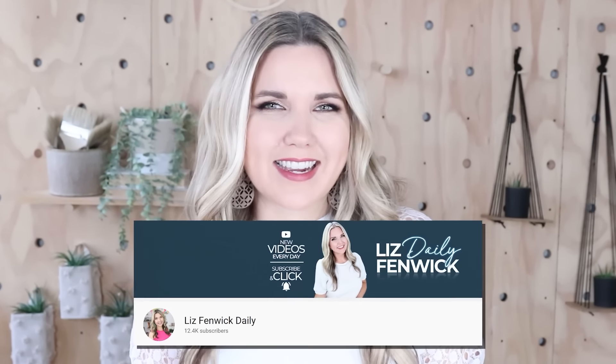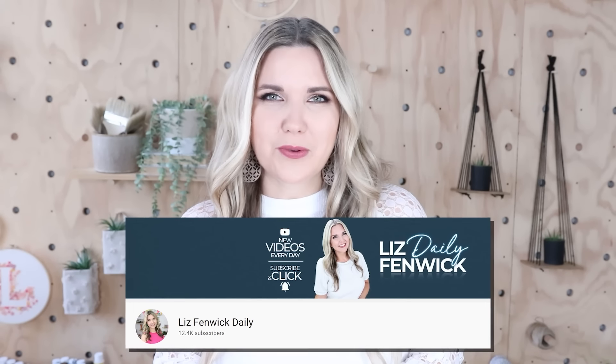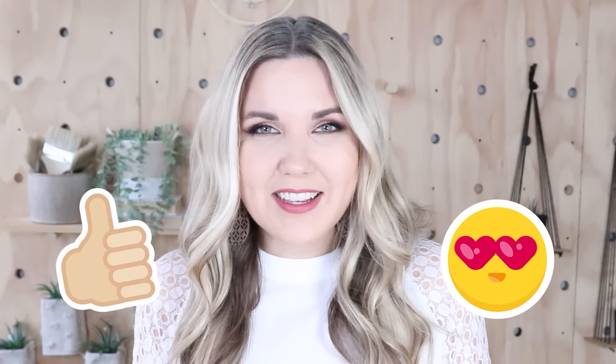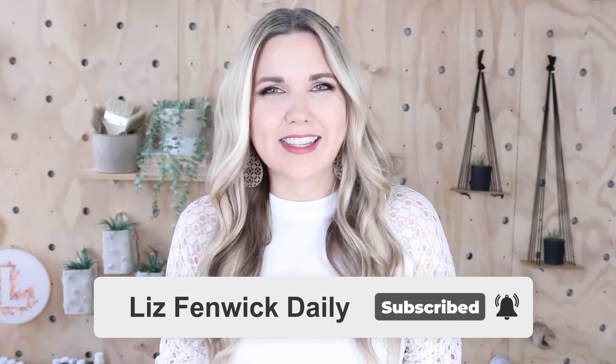I'm Liz and you're watching my second DIY channel where I post daily DIY videos. You may be familiar with my main channel, Liz Phibbic DIY, but I'm glad you found me here on my second channel. Make sure you're subscribed so you get notified every day when I post our daily DIY video.